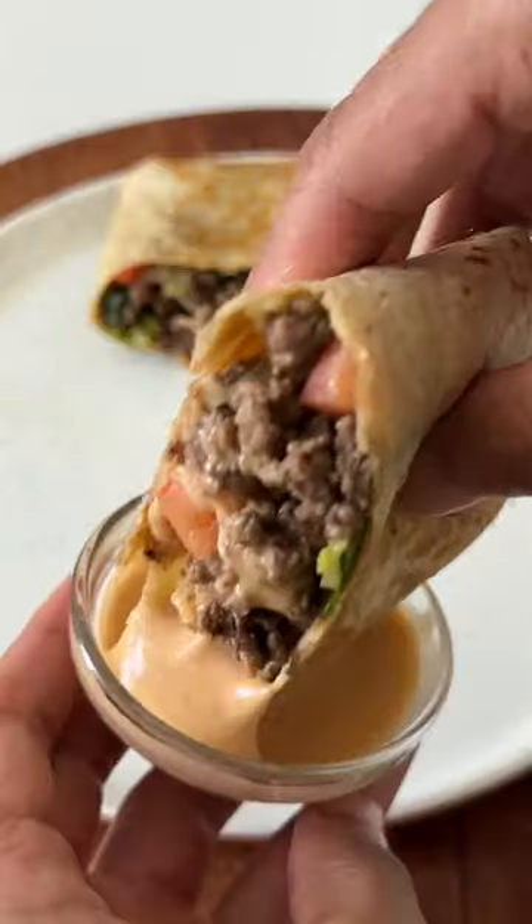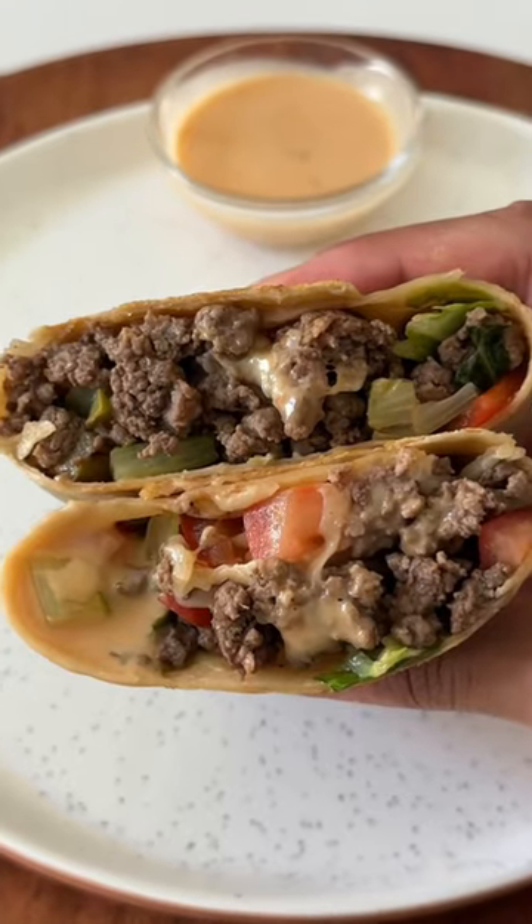If you're trying to lose weight but you love burritos, this chopped cheese burrito is low calorie, high protein, and it takes less than 15 minutes to make.